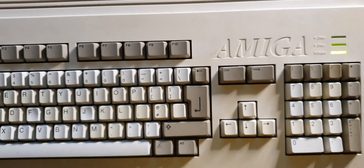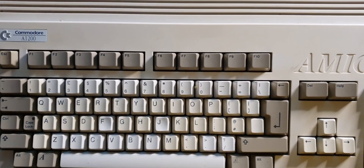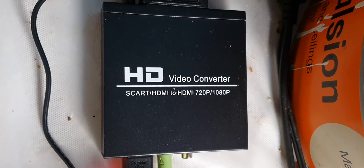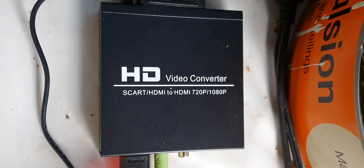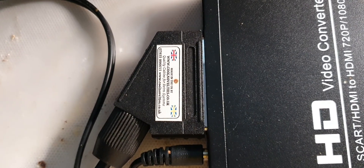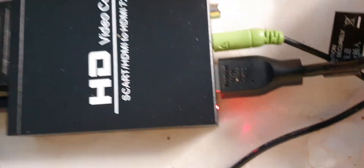Hi, Chris Thompson here again from Amiga Guide. Today I'm going to be showing you my Amiga running on a flat panel HD monitor using a so-called Chinesium HD video converter — SCART to HDMI, 720p/1080p. I've got SCART running from an RGB to SCART cable from the back of the Amiga, which then comes out to HDMI, and I've got sound going from the back of the Amiga.